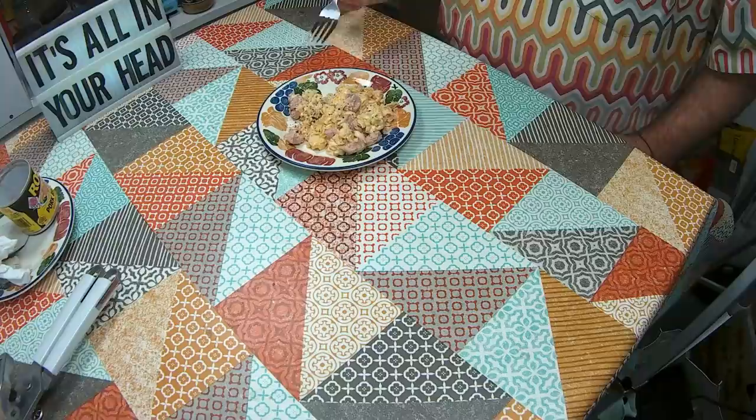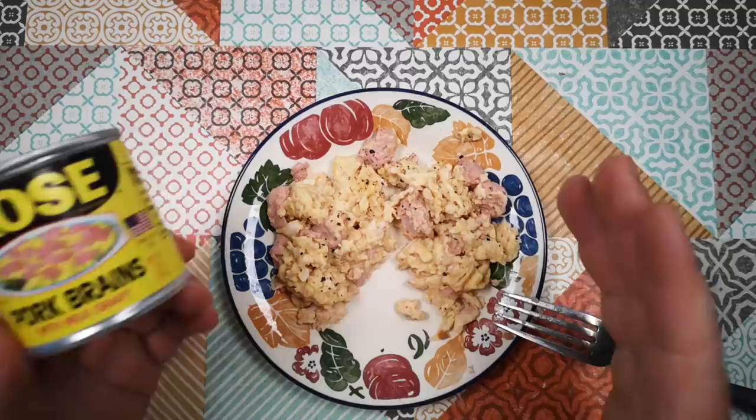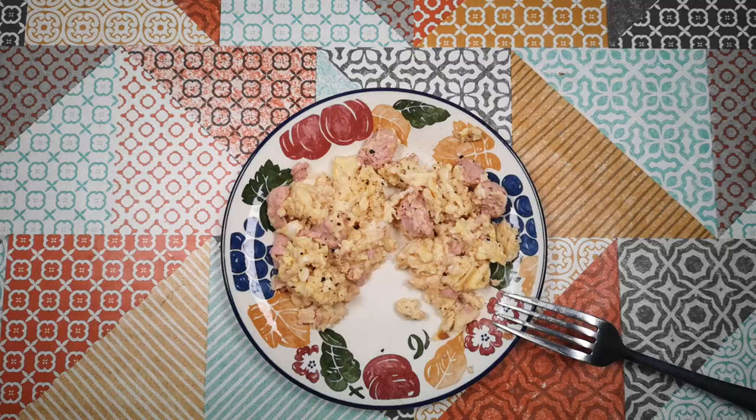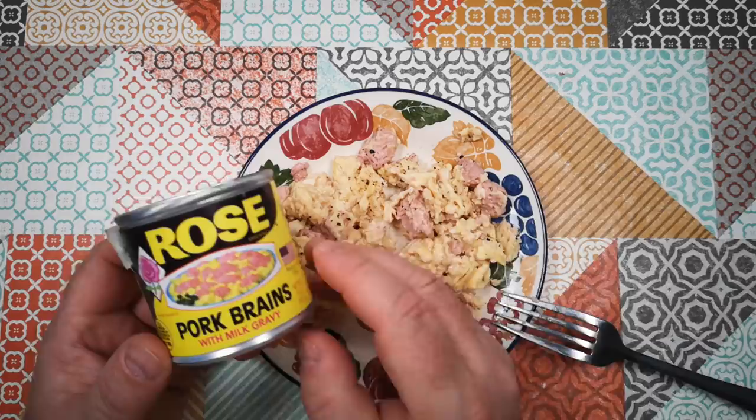I'll have a few more mouthfuls of this probably before I give up completely. But that was interesting, I guess. Not my favourite weird stuff in a can — not offensive, but just not my favourite. Glad to have tried it nonetheless. Just a note: this product is not available in the UK in shops. I had to import this from the United States — I bought it on eBay and the total including shipping was nearly £20 for this little can. That was Pork Brains with Milk Gravy — Weird Stuff in a Can on Atomic Shrimp. Thanks for watching and I hope to see you again soon.